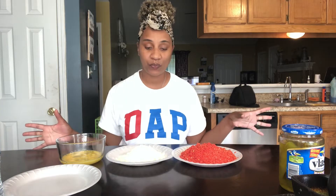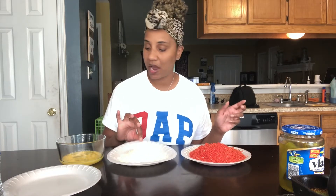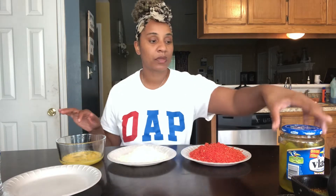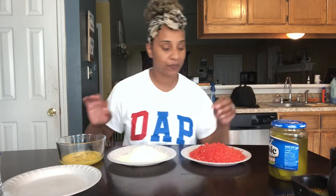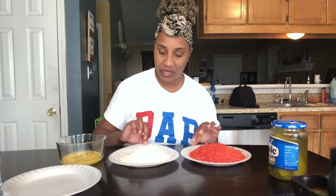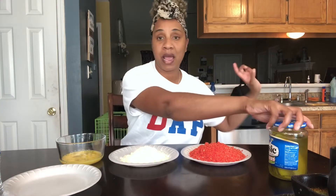Hey guys, welcome and welcome back to my channel. In today's video I'll be showing you guys how I make my hot cheeto fried pickles. I already pre-made everything — I mixed my cheetos, I have my seasoned flour right here, I have my eggs right here, and I have my pickles, the stackers. We're gonna go ahead and get into this video so I can cook them in my air fryer.